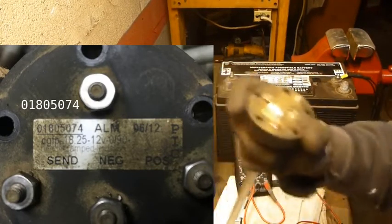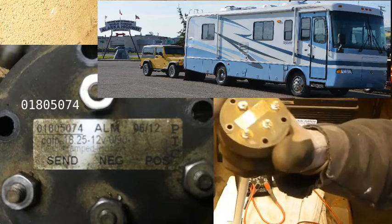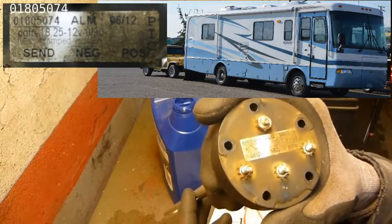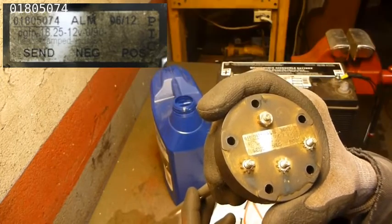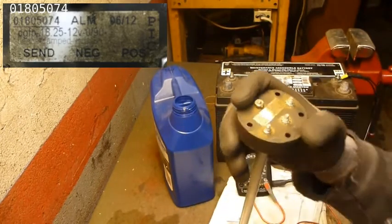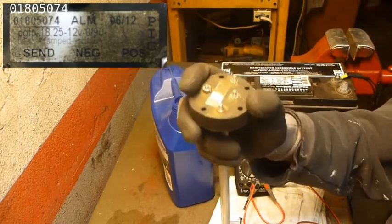Here we have a fuel sender unit from a 2003 Holiday Rambler Neptune 32-foot motorhome. This is the second unit — the original one was replaced when we bought the motorhome back in 2012. Now in 2022, this one is acting up. The problem is the fuel gauge reads about a quarter of a tank when we actually have about half a tank of fuel.